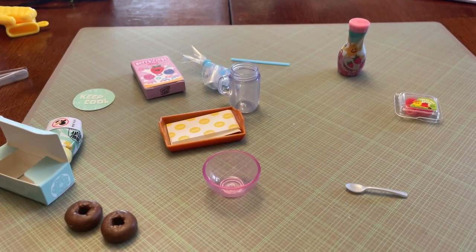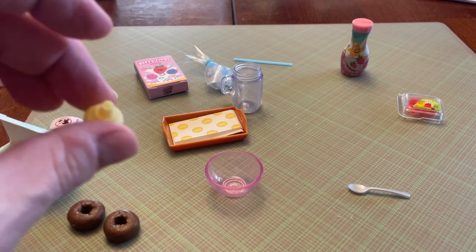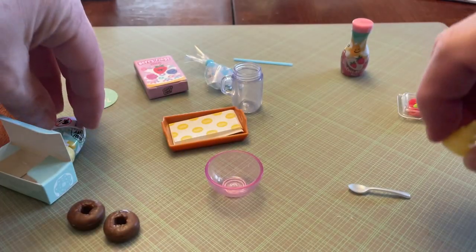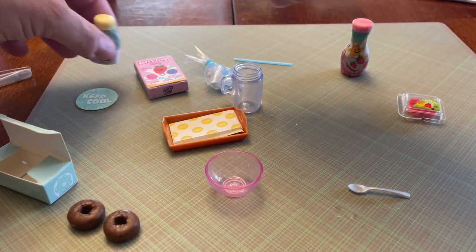I'm going to move this over to the side. I will use the oven to bake the materials. I'll get everything turned around so we can look at everything you get as far as the food goes. I'm pretty sure this glaze goes on the donuts, and then you get the little spoon to spread it — I'm guessing.